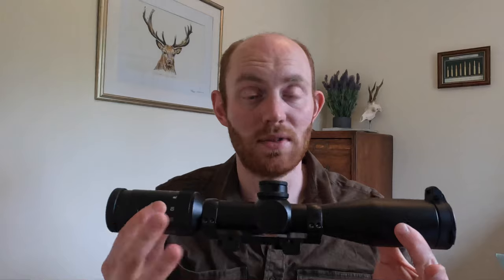In terms of the pricing of these, they range from about £1,500 up to about £1,800–£1,900 depending on where you find them online. They are a premium optic, and the Fortis 6 range fits in the middle of the Leica range — you've got Amplus at the bottom, Fortis in the middle, and Magnus 6 above.